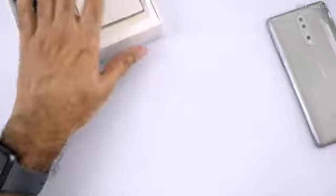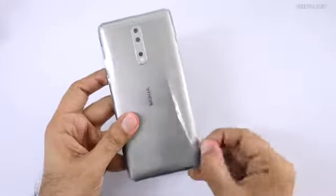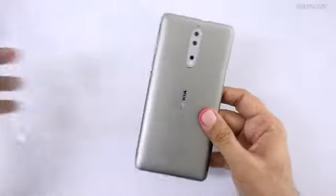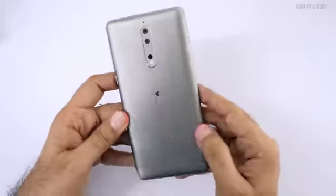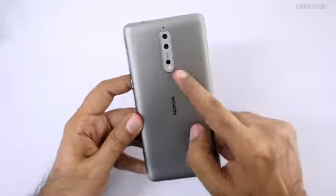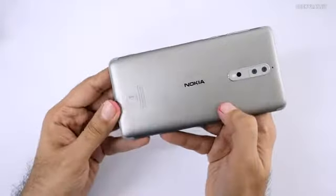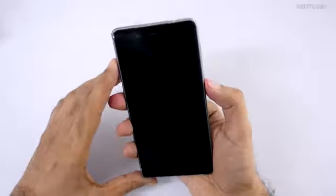Now let's look at the phone itself. Let's peel off the protective plastic cover. First impressions — it's a Nokia phone, so build quality feels really good. It has that dual camera setup with phase detect autofocus and laser autofocus, so focusing should be really good. There's also a secondary noise cancellation microphone and Nokia branding on the back.